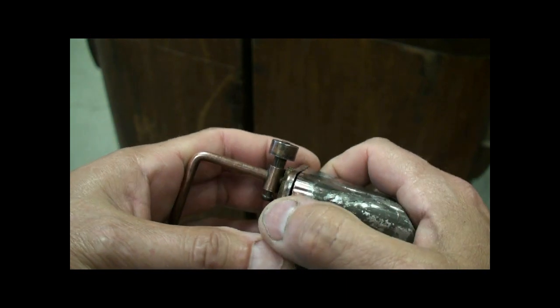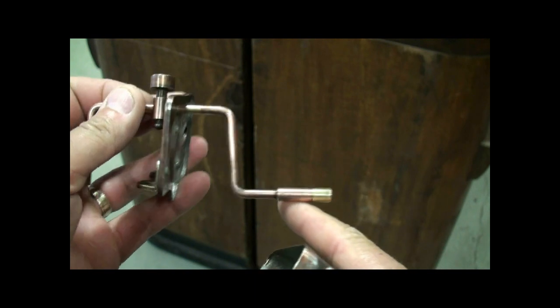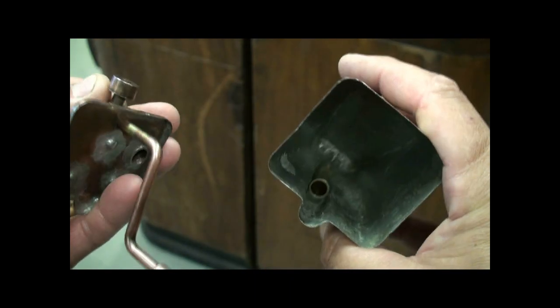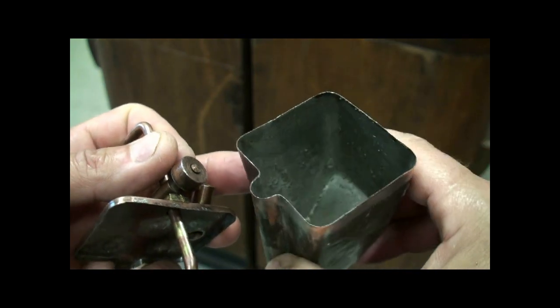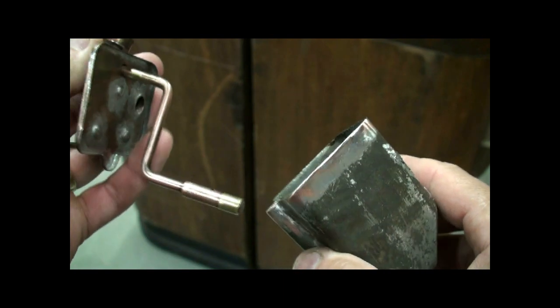I unsoldered this and opened it up to make sure that everything was clean and in good shape — took out all the old perfume residue, got it all cleaned up and ready for new perfume.